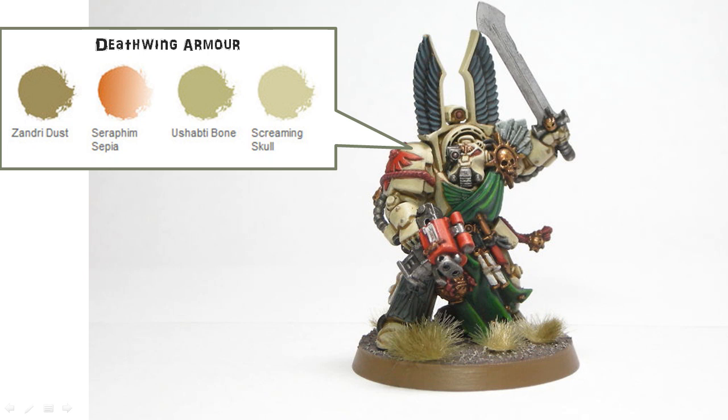Zandri Dust, Seraphim Sepia, Ushabti Bone, and Screaming Skull are going to be what I use for the bone areas. I'll show you how I go about doing that, but essentially it's going to go in this order, painting on the different layers.